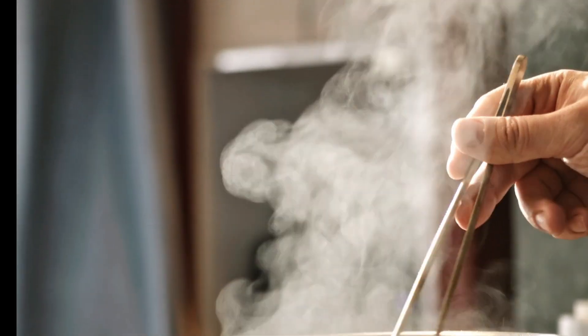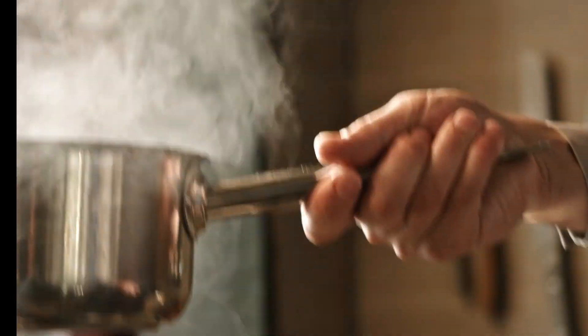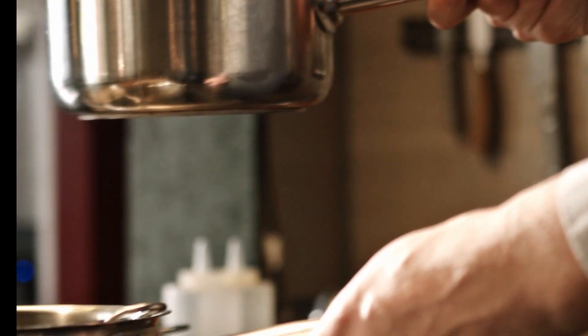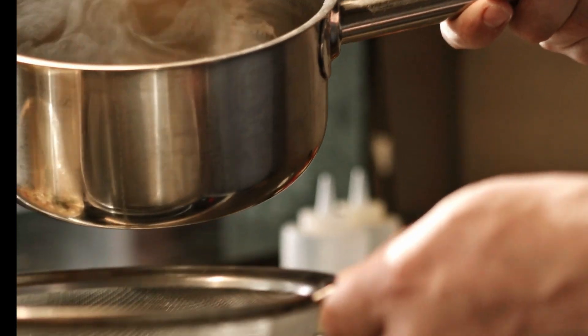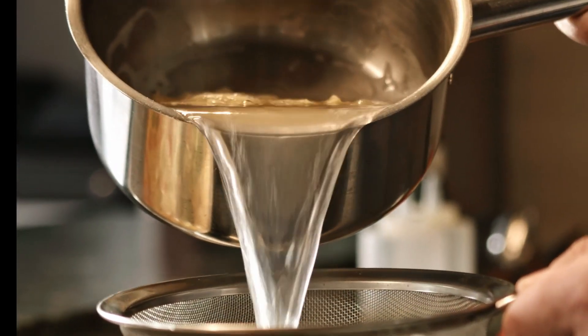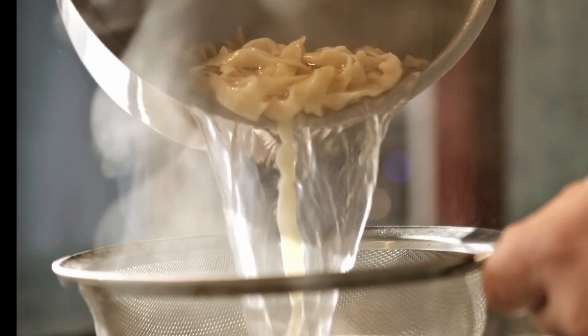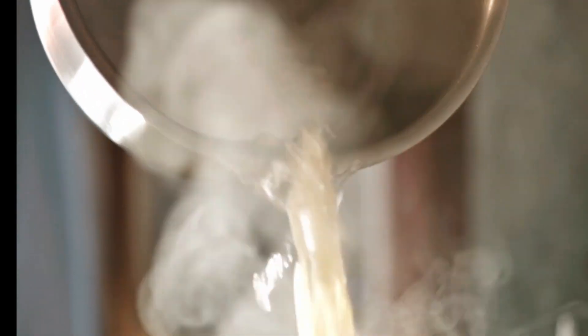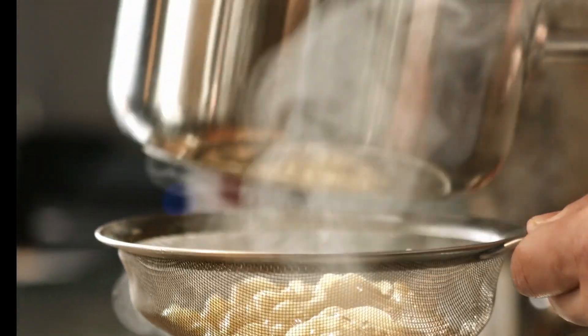Here's a recipe for crappie po' boys. Ingredients: 1 pound crappie fillet, skin removed; 1 cup yellow cornmeal; 1 teaspoon salt; 1/2 teaspoon black pepper; 1/2 teaspoon garlic powder; 1/4 teaspoon cayenne pepper; 1/4 cup all-purpose flour; 1 egg, beaten; 1/2 cup buttermilk; vegetable oil for frying; hoagie rolls; shredded lettuce; sliced tomatoes; remoulade sauce.